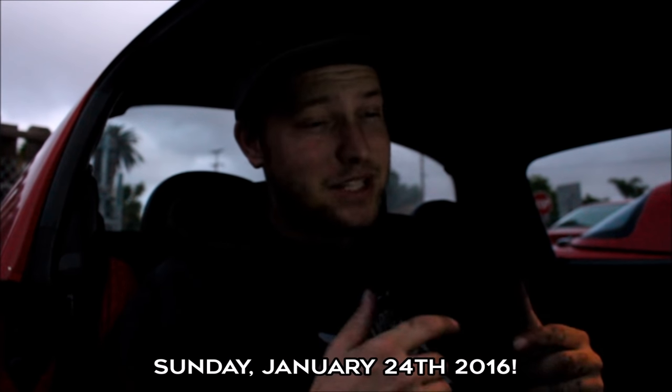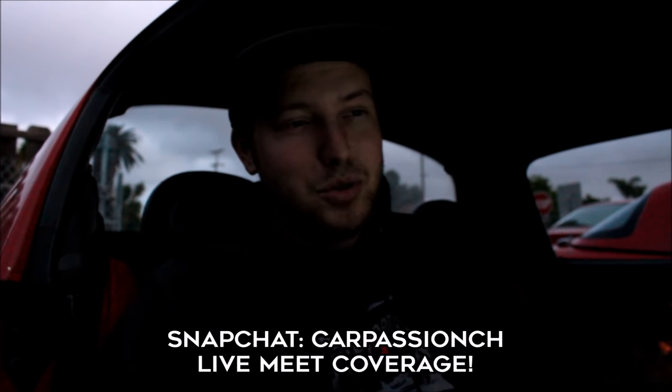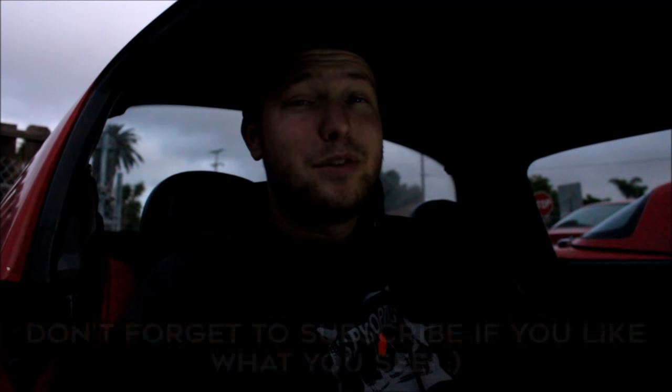That's about all I have for you on injector upgrades. If you have any questions, drop me a comment. Don't forget, today is the big meet — if you're local to Southern California, shoot me a direct message on Instagram at the Car Passion channel. If you're not local but want to check out clips from the meet, check out my Snapchat at Car Passion CH. We're going to have a giant caravan on the way there and it's going to be super fun. If you like the video and want to see more installs and Miata content, don't forget to hit that subscribe button. See you next time.